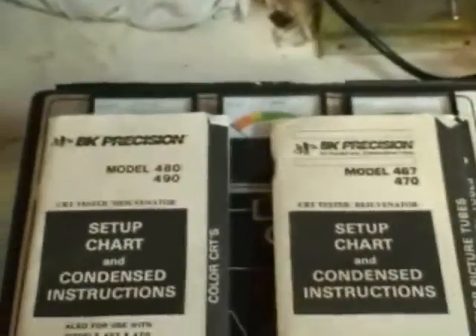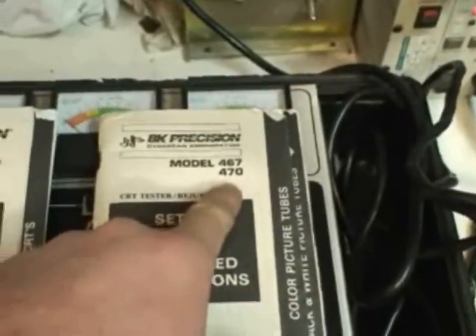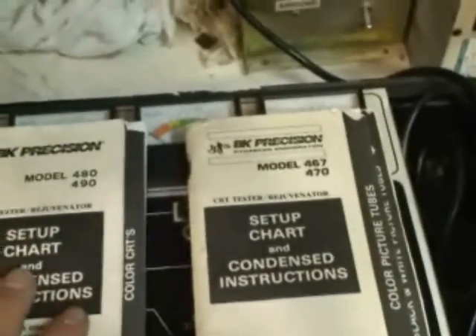Most of these you can get used — they don't make them anymore from what I understand. These are a couple of different model books that I have. This one's the 467 and 470 book; this one's the 480 and the 490. They roughly have all the same information in them, but some have more tube numbers than others. There are other ways to figure out your tube number, so we'll do that now.